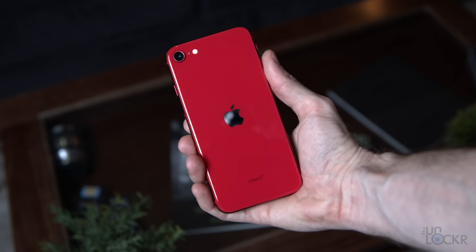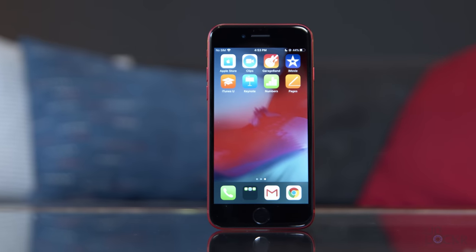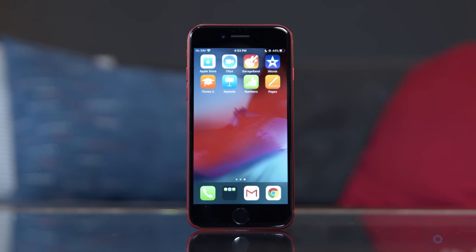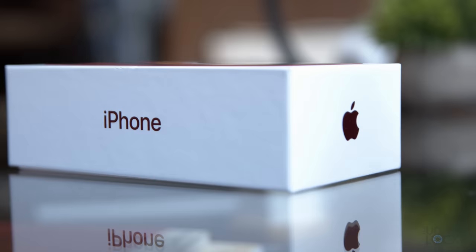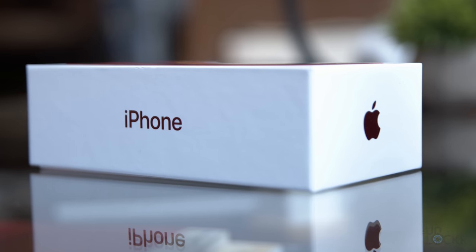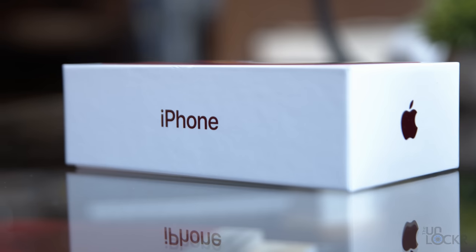Apple finally did it. They brought back the iPhone SE — the smaller iPhone that so many people have been asking for, reluctantly upgrading to newer, bigger iPhones in the interim, unfortunately. Retaining some of the compact nature along with the lower price tag, people are obviously curious if the new SE is what they were hoping for. Since the iPhone SE I bought finally arrived, let's check it out in this complete walkthrough.